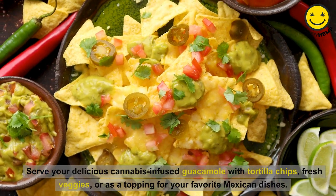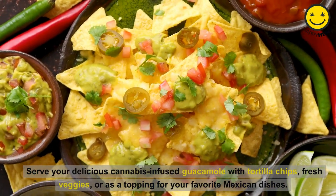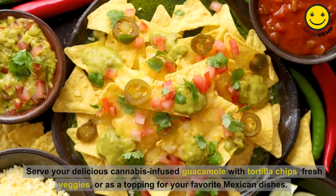Serve your delicious cannabis-infused guacamole with tortilla chips, fresh veggies, or as a topping for your favorite Mexican dishes.